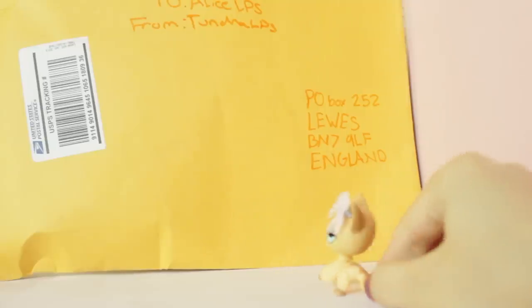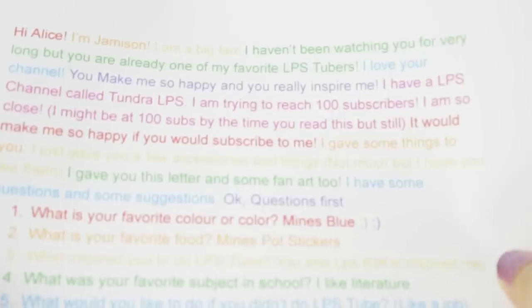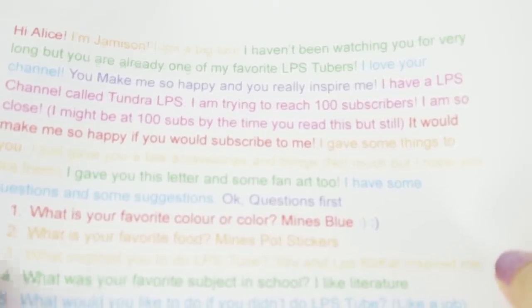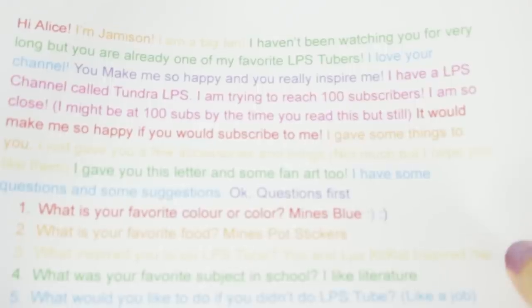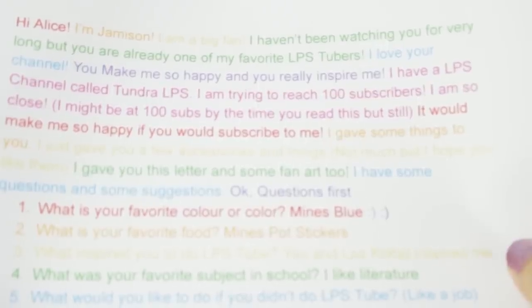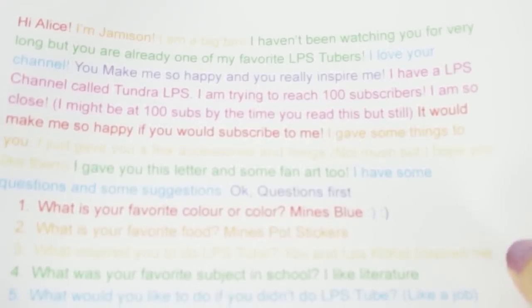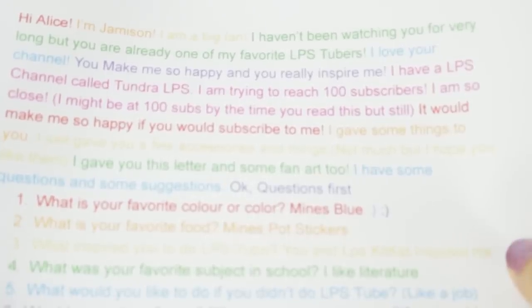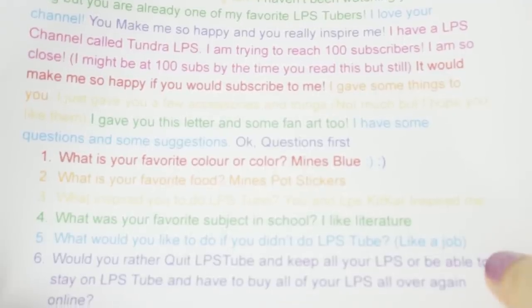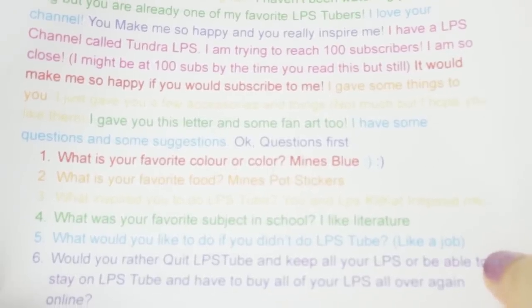Next up I'm going to open this big one here. There are some blind bags in there, but I guess we'll take out the letter first. First is a little drawing and it says Alice LPS. And here we have the letter and it's all rainbow. Hi Alice, I'm Jameson. I'm a big fan and I haven't been watching you for very long, but you're one of my favourite LPS tubers. I love your channel. You make me so happy and you really inspire me. I have an LPS channel called Tundra LPS. I'm trying to reach a hundred subscribers — I am so close. I might be at a hundred already by the time you read this. It would make me so happy if you would subscribe to me. I gave you a few accessories and things — not much, but I hope you like them.